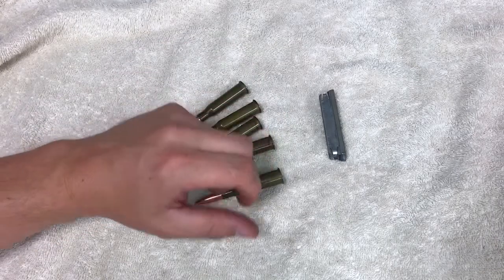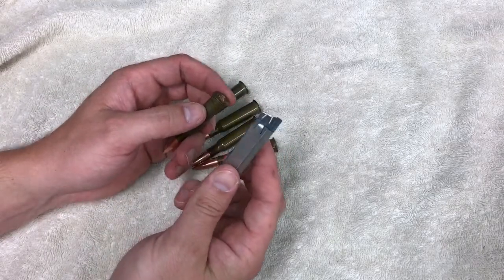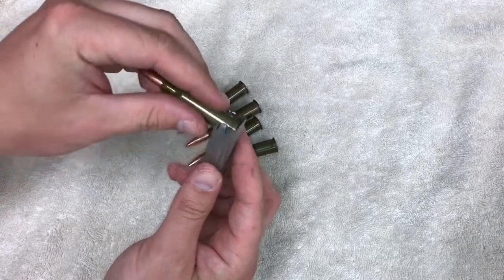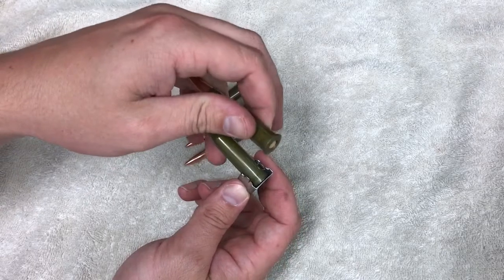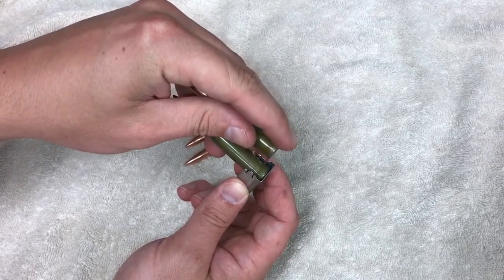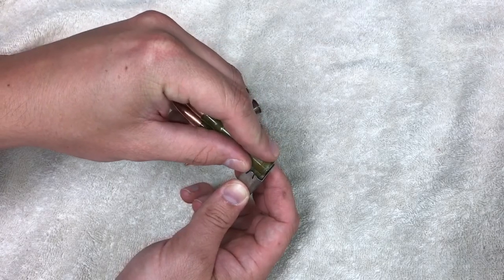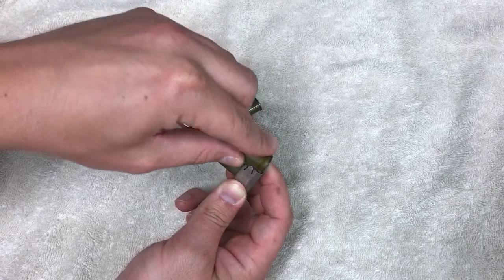I'm going to show you why. What you want to do is take your stripper clip and place the first round in. Now when you place the next round in, you want to put the rim in front of the one that's already in there — so put it in front and then push it down. Do that to all of them.